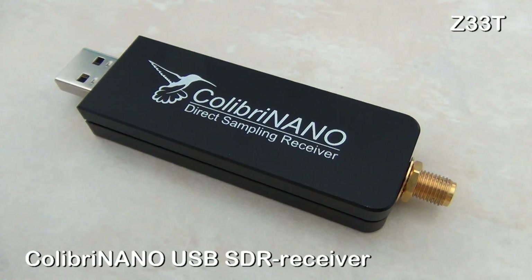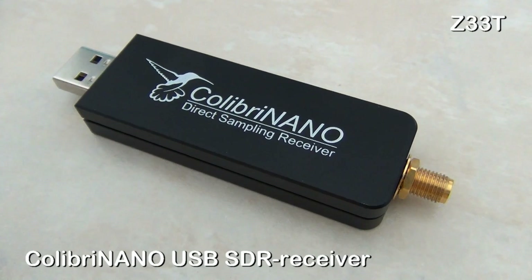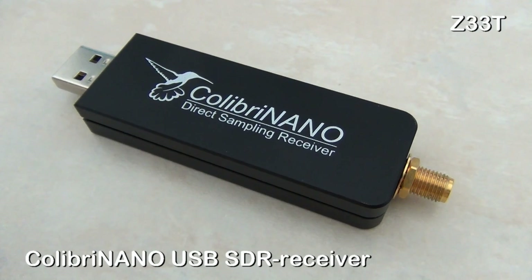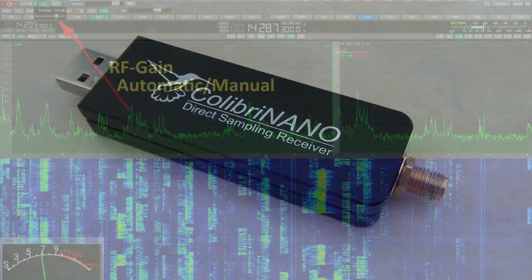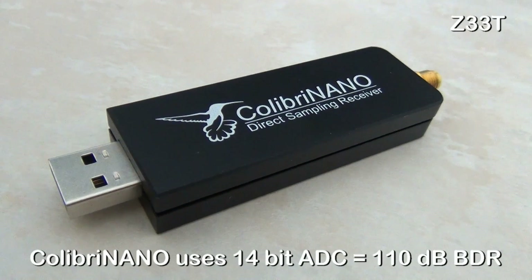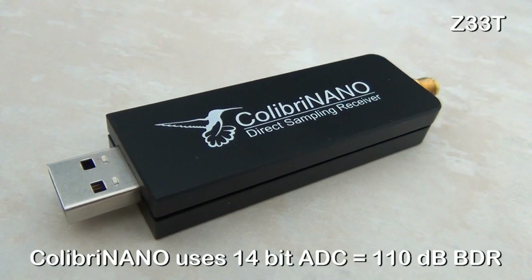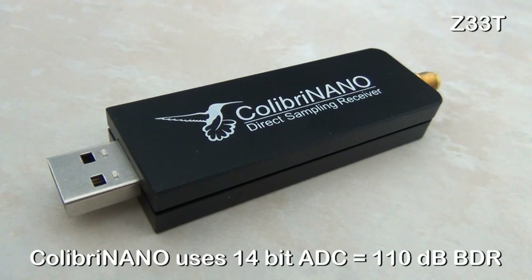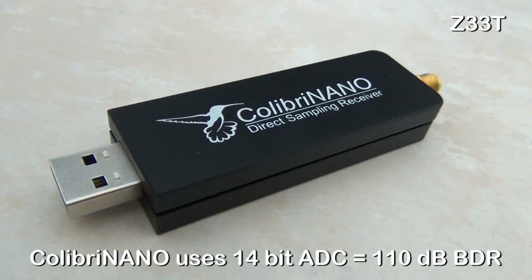There are no bandpass filters in the device, so one might think that the 14-bit analog to digital converter may be subject to overload if you have powerful transmitters nearby. But the software has extensive RF gain control, so you should not have to worry too much. The analog to digital converter uses 14-bit, which results in an excellent 110 dB blocking dynamic range.